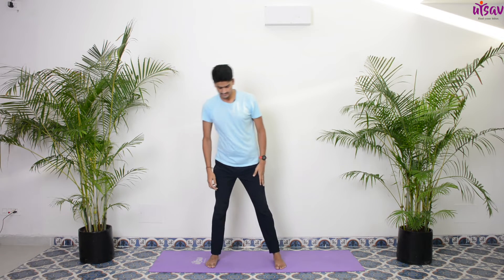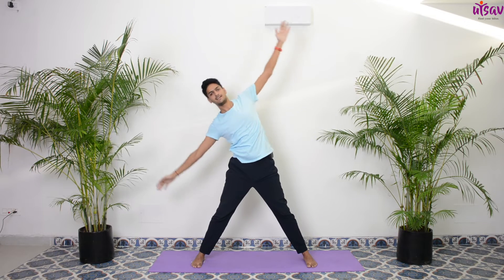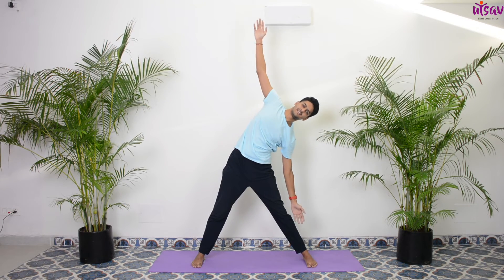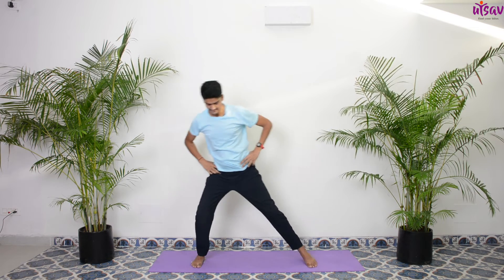Hands by the side, open your feet a little wider. Very good — as you feel comfortable, make sure weight is equally distributed on both your feet. Raise your hands to the side, exhale bend to the right side, inhale up, exhale left side, inhale up. A few more rounds each side. Slowly bring your hands back, feet back together, come sit down on your mats now.